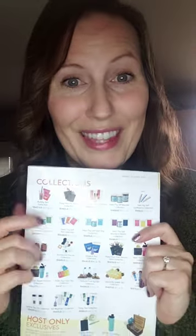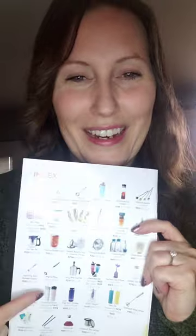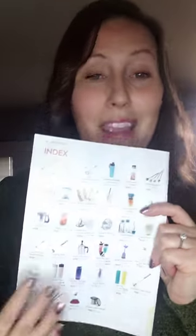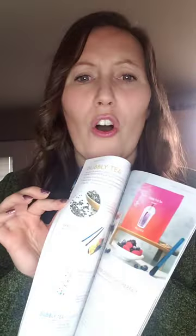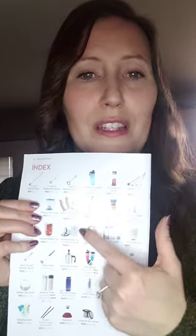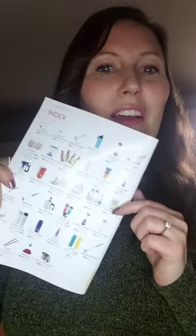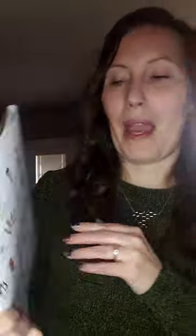Check out the catalog — page 48 has the page index that will show you all of our teaware in one single glance. They are throughout the catalog and it'll reference what page number everything is on, but all of our teaware is here on the very back page, page 48 of the catalog.